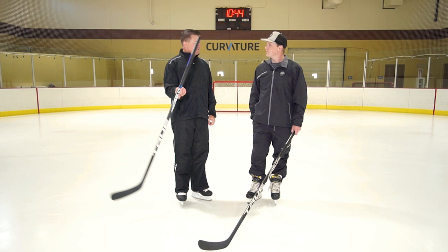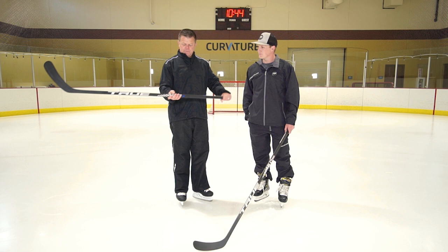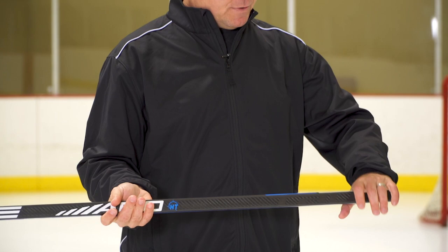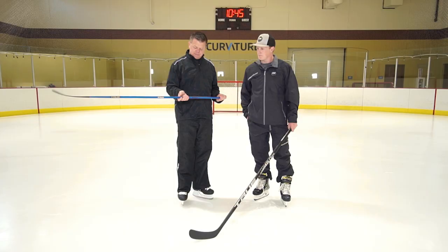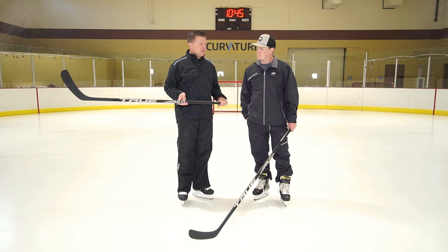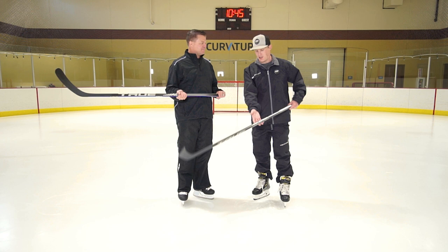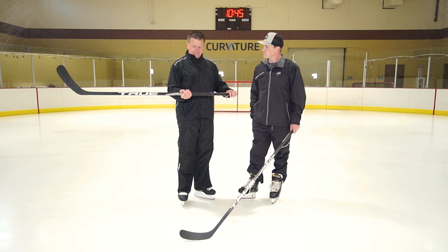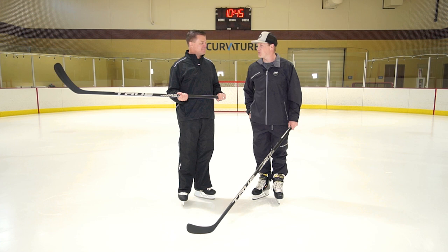When you hold the stick in more of a playing position, something different happens. If you let go with your top hand, the stick rotates — because the balance point is now lower than where the bottom hand is holding the stick, you've introduced a rotational force. To counteract that rotational force, you have to put a second downward force at the top of the stick. That second downward force, added with the overall weight of the stick, is the swing weight — it's actually a higher number than the overall weight. So this stick is about 410–415 grams, but the swing weight is about 620 grams, because of those extra forces. In your bottom hand, your brain is registering about 620 grams.